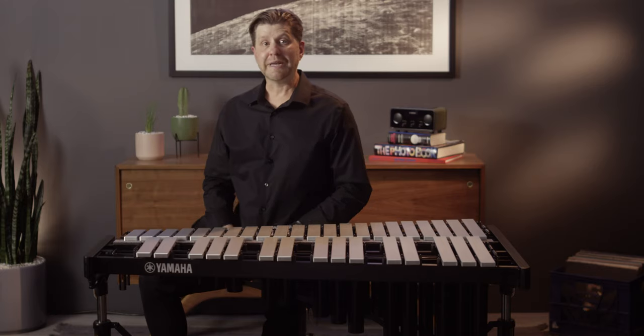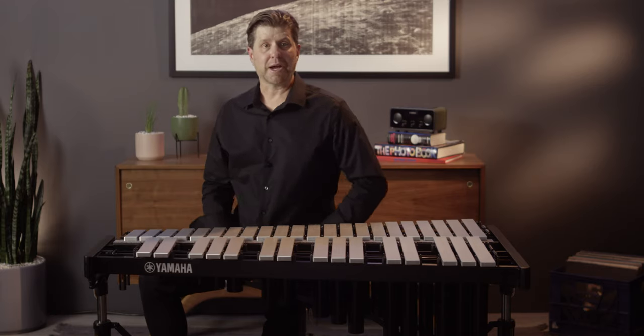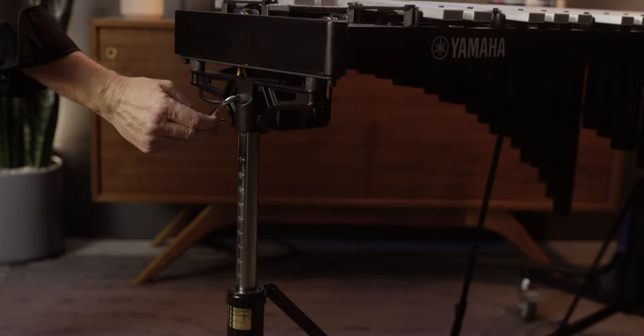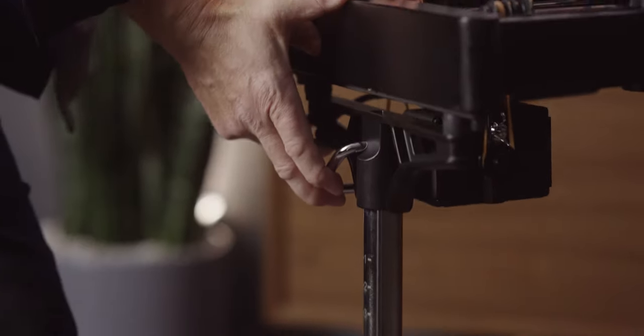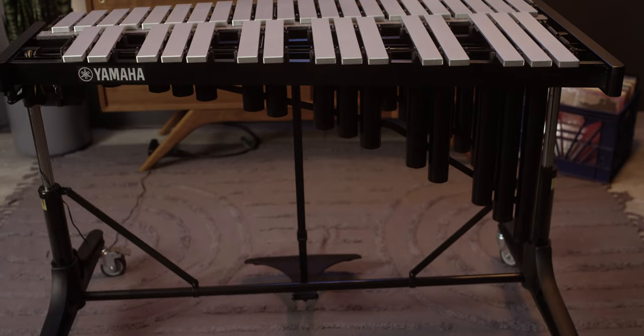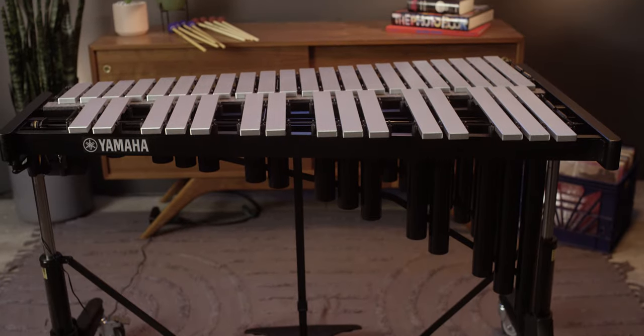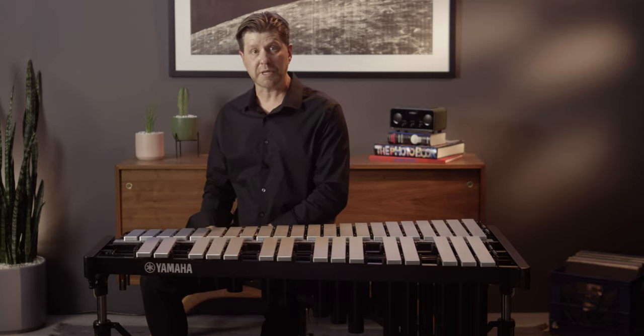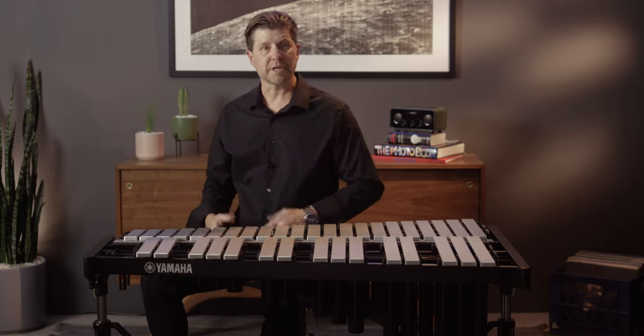This instrument features an innovative pneumatic or gas strut height adjustment system. This system makes it incredibly easy to adjust the height on either side independently, making it very easy for a student or teacher to adjust by themselves. The height adjustment range is approximately 25 inches on the low side all the way up to 33 and a half inches on the high side, making it perfect for a shorter student just beginning or for a teacher giving instruction.